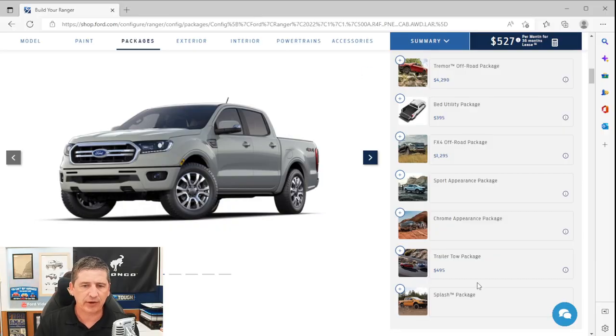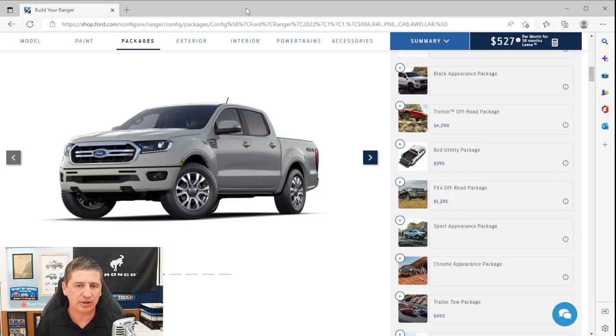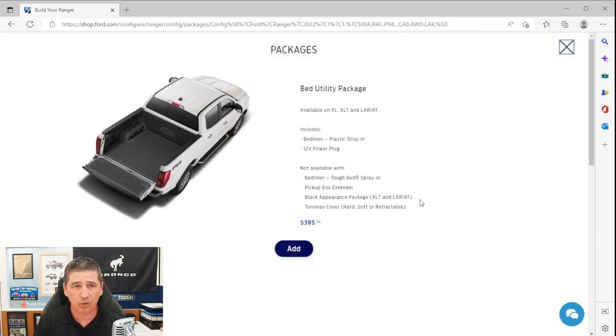The trailer tow package is available on either equipment group and compatible with all appearance packages. It gives you an upgraded hitch with 4-pin and 7-pin wiring harness and hitch receiver. Trailer sway control is already standard equipment. Note that on the Tremor package, you will lose the rear tow hooks when adding this. Finally, the bed utility package is also available on either the 500 or 501A equipment group and includes two options similar to the trailer tow package.